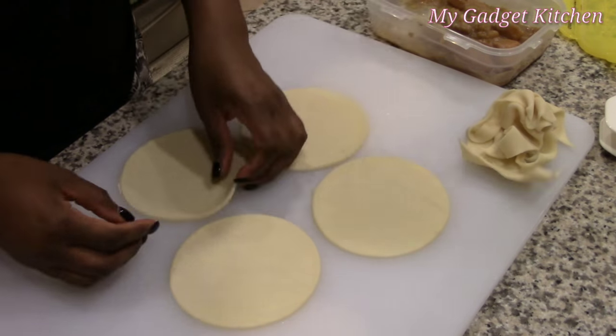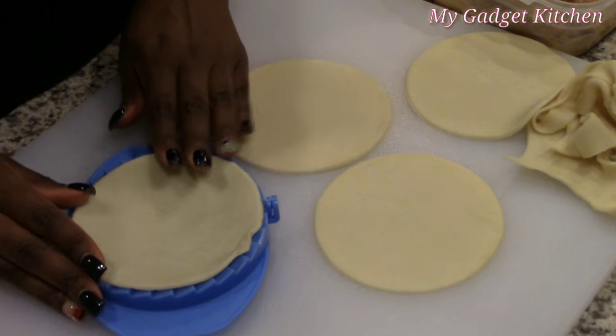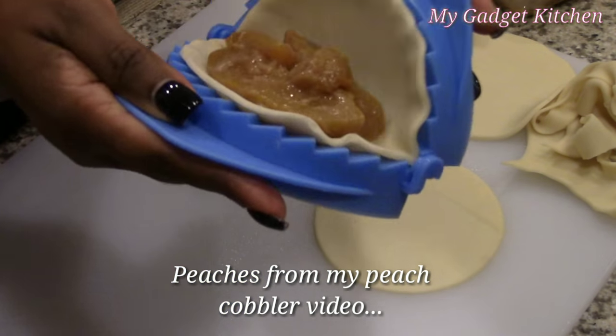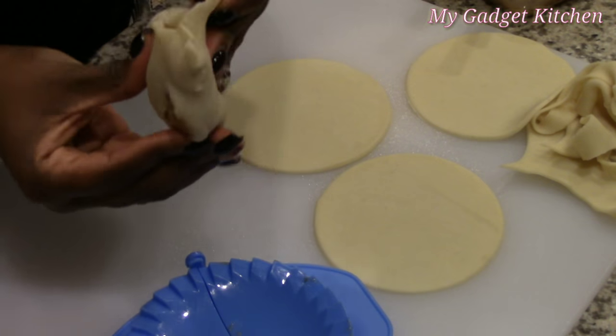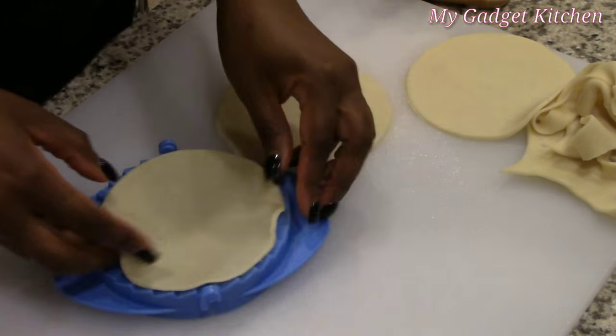So I started off by cutting my circles — easy enough, right? I placed one of the dough circles on the press, added my peach filling, and then I closed it up. I opened it and I'm like, oh cool, that's neat — and then I'm like, ugh. I filled it too much. Okay, no problem, let's try it again.